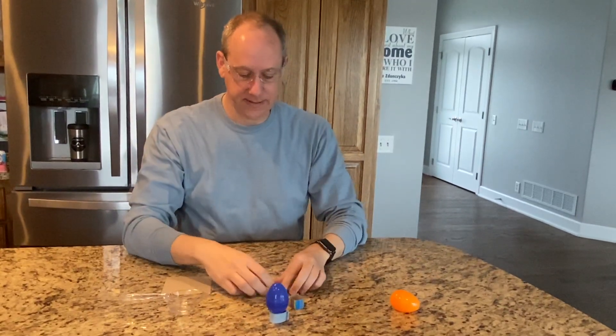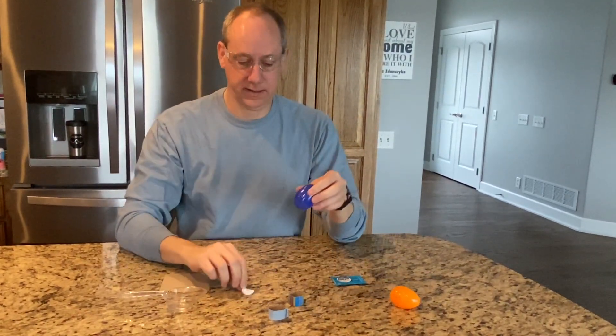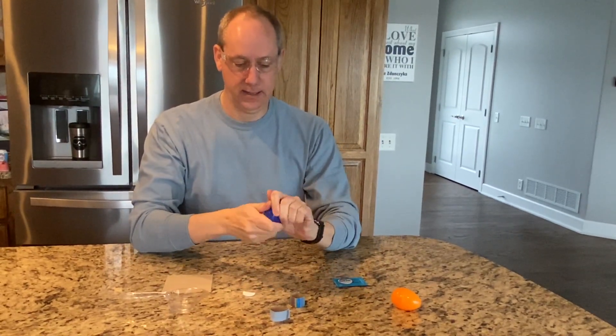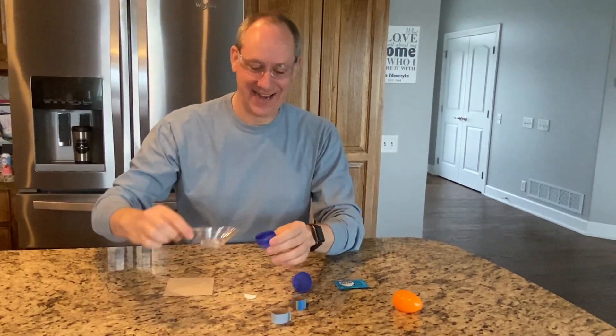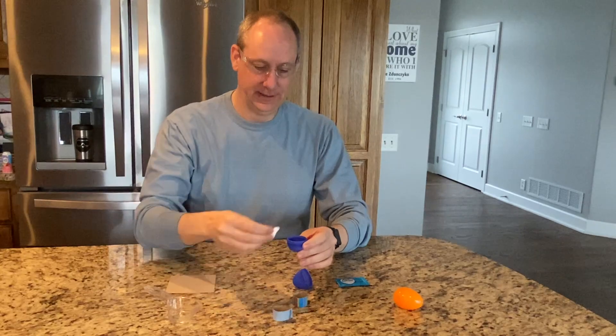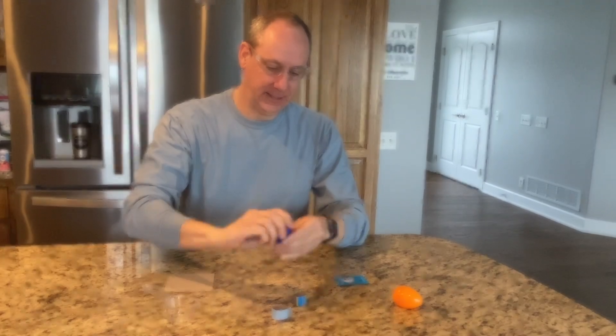Put on your safety glasses. Get out half of an Alka-Seltzer tablet. Open up your egg. Add some water. Drop your Alka-Seltzer in there. Close the lid quickly.